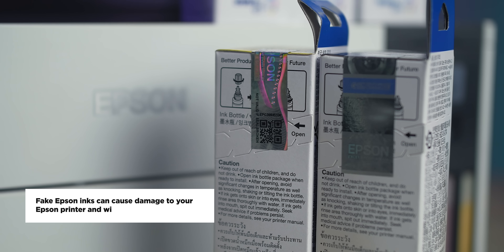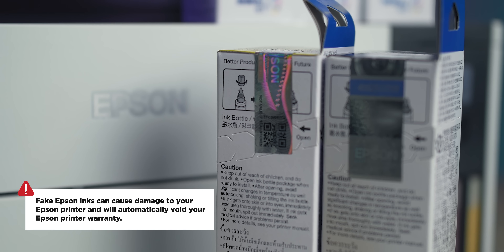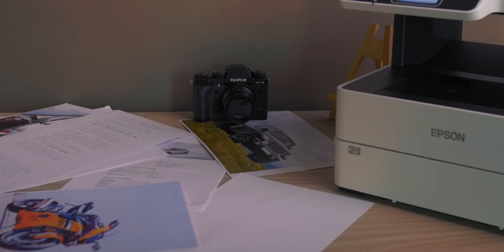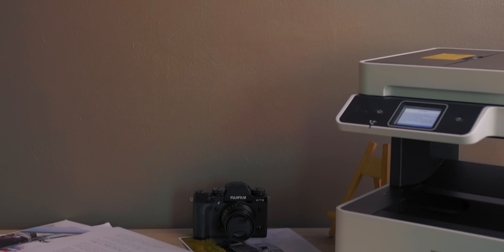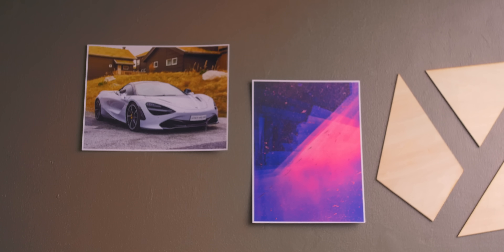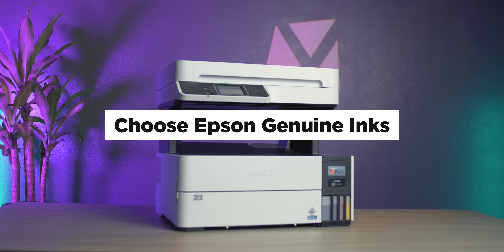You have been warned. Remember, fake Epson inks can cause damage to your Epson printer and will automatically void your Epson printer warranty. If you want high-quality reliable prints, a worry-free printing experience, and the added value of being able to prolong the life of your Epson printer, always choose Epson genuine inks.